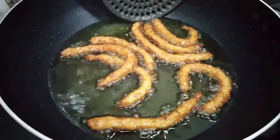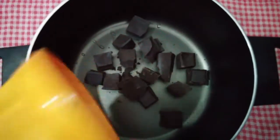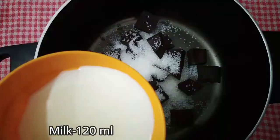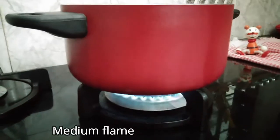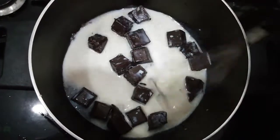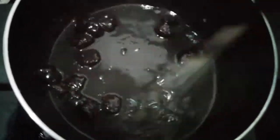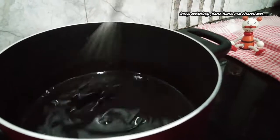We are ready for the chocolate dip. I will add 50g dark chocolate blocks and mix the chocolate on a medium flame.